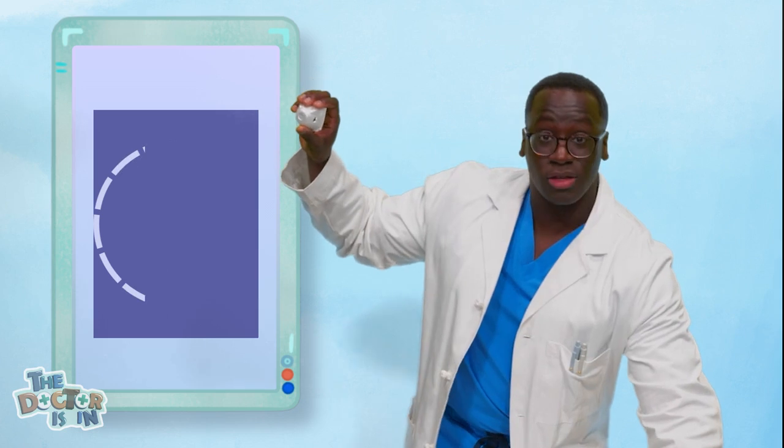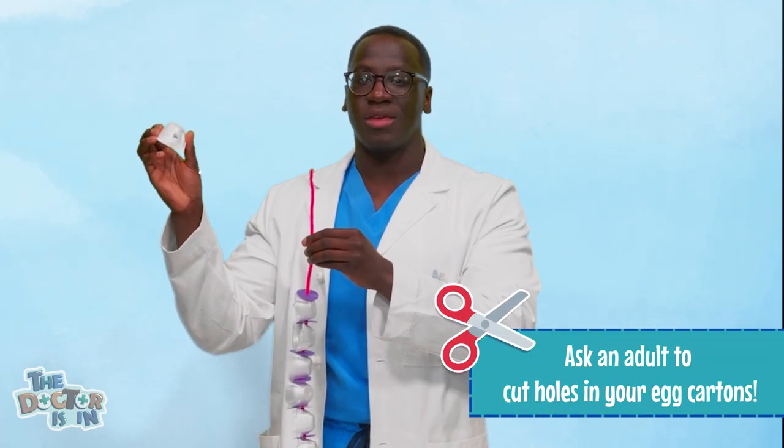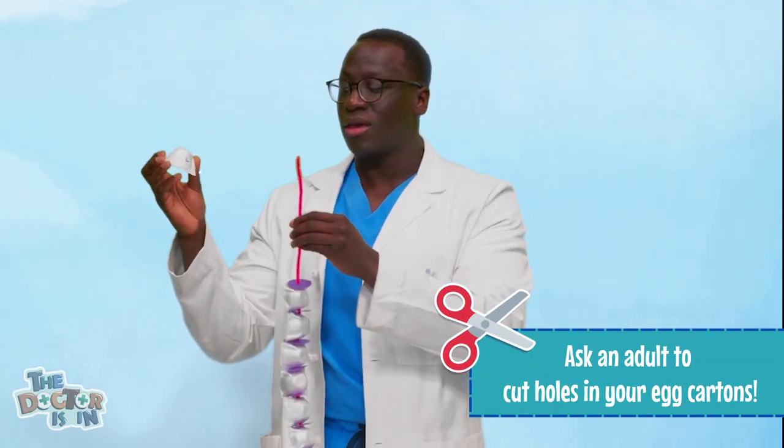Next, cut the construction paper into small circles, just like this one. We're also going to need to put holes in our egg carton — ask an adult to help you with this. I've already put holes in my egg carton, so now I'm going to take the pipe cleaner and thread it through one of the cups, like this.